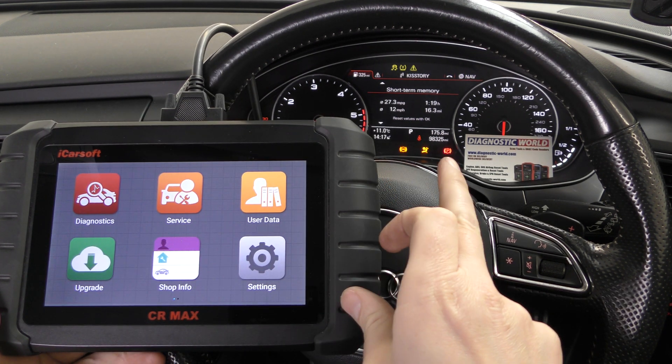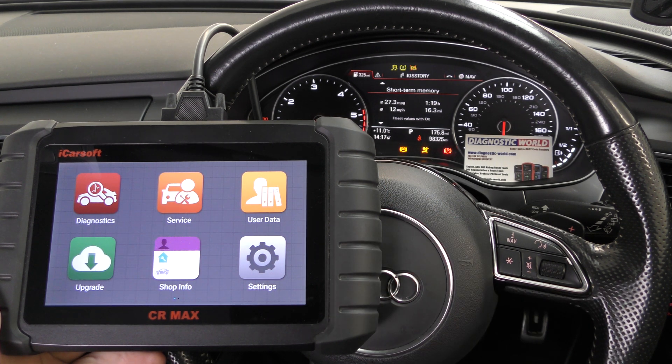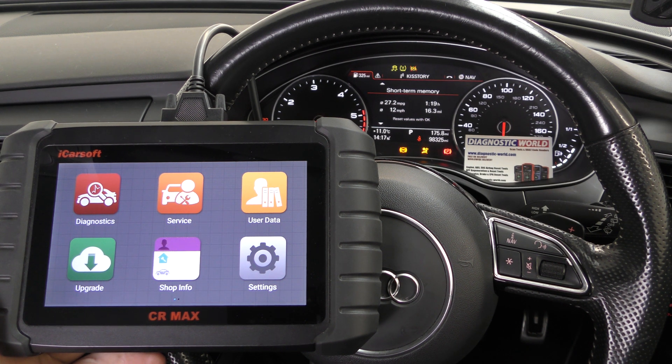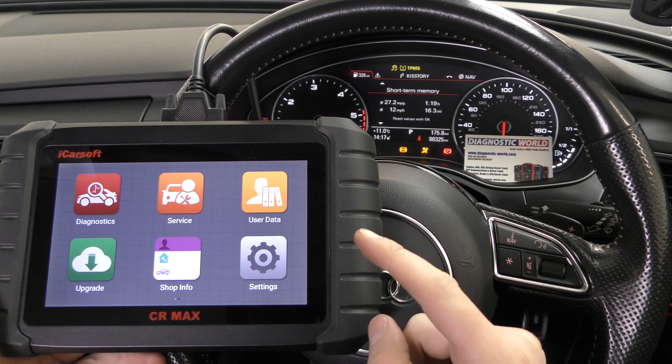You can see we've got a few warning lights on the dashboard here. We've got an airbag light, ABS light, and a flashing glow plug light. Now the flashing glow plug light on these Audi vehicles can be a little misleading, because a lot of people think it's something to do with a glow plug fault. It's not always the case — what it means is there's an electrical fault within the engine system somewhere.